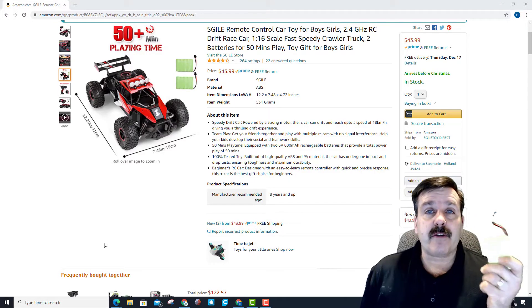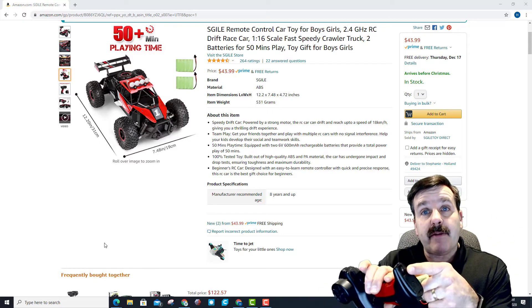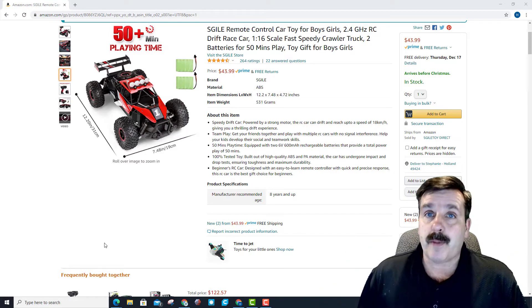This is what the little battery packs look like. There are two of them, and you can get 50 minutes of runtime out of them. Both of the battery compartments have a little screw that you have to open so that you can get the batteries out. There is a screwdriver that comes with the set, so you're ready to go when it's time to open them up.